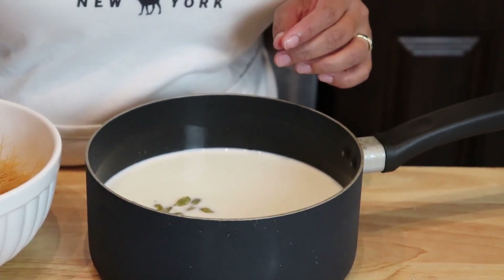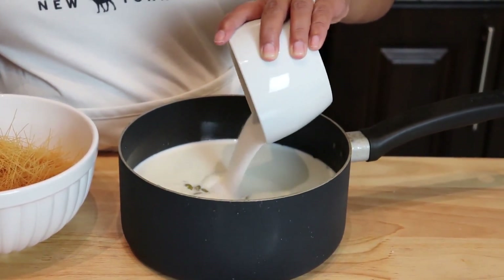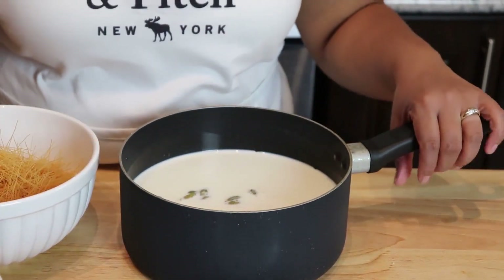To this milk I'm going to add my cardamom pods and then sugar. I'm using about eight tablespoons of sugar, but the sugar really depends on you — you can put less or more. I'm just eyeballing it. I'll taste it: if it's too sweet I'll add a little more milk, and if it's not sweet enough I'll add more sugar. Now I'm going to take you to the stove and we'll start cooking.